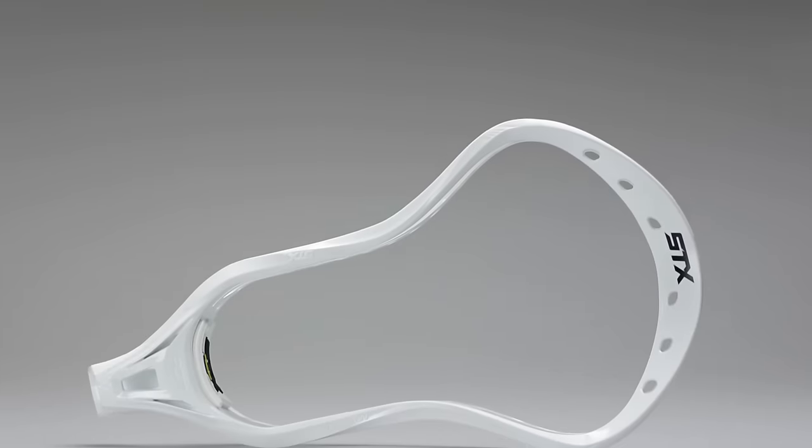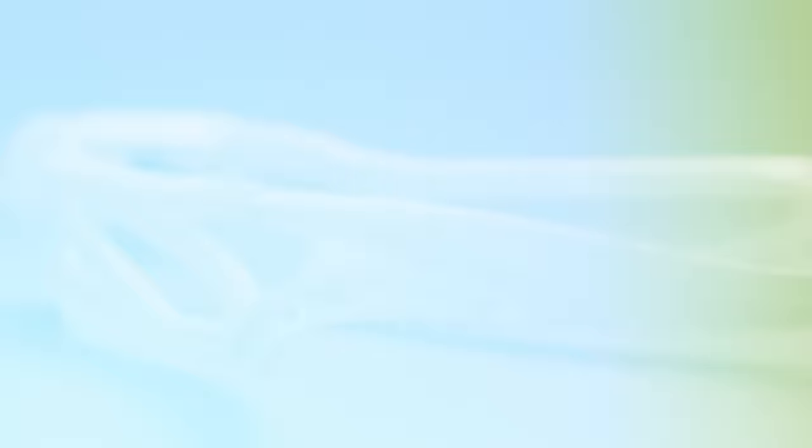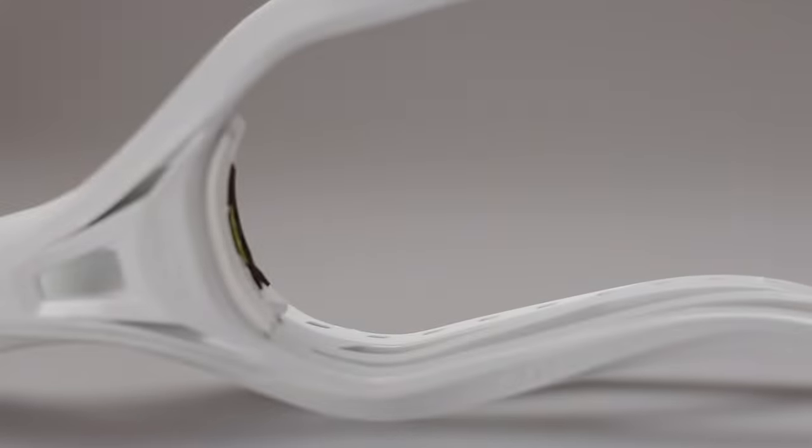The Surgeon 10 500 is the latest in the Surgeon line, a line that's been going pretty strong for the past few years. The main reason is it pretty much screams offensive capability. This head has a brand new shape, a brand new pattern, and of course ACP technology. That's what the stringers are going to be using this week's challenge.